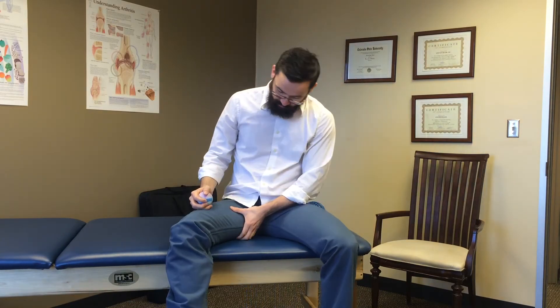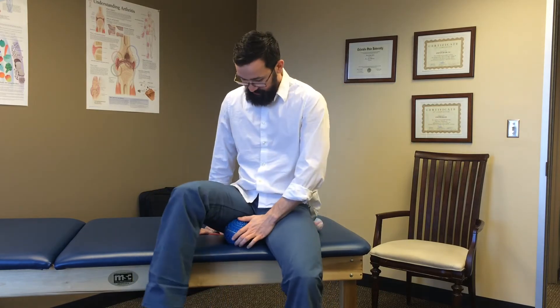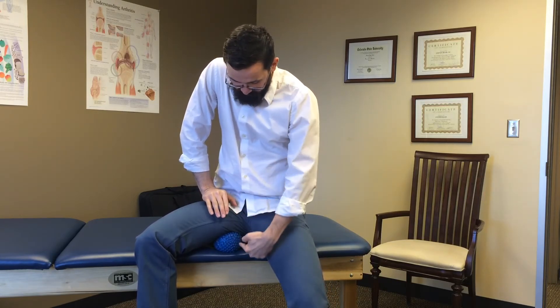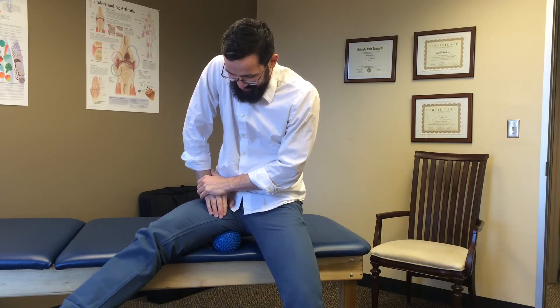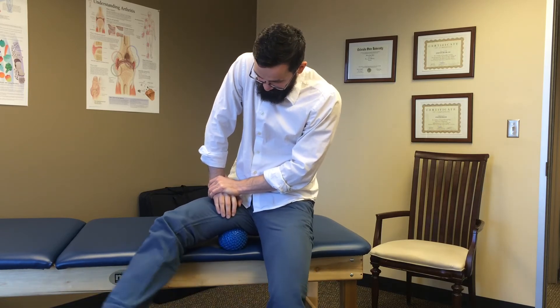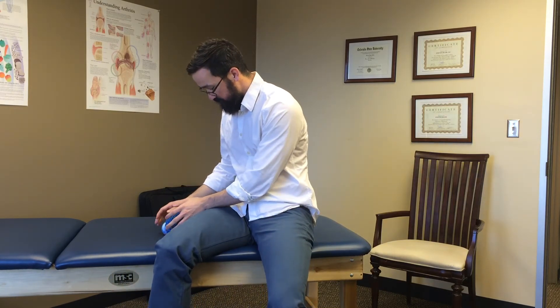After focusing on the hamstrings, go back to the adductor portion. You'll need both balls for this. Slip the larger ball underneath your inner thigh, spin it out into an adducted position so you have some length, then press the other ball down on top to get a good pinch. Flex and extend that leg and you'll feel it pulling all the way through. Do this in a few different spots down the meat of the adductor — spending about a minute in each section.